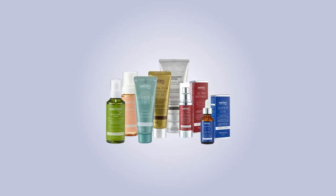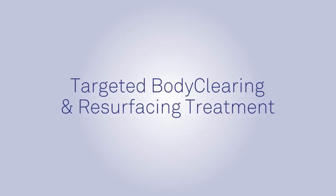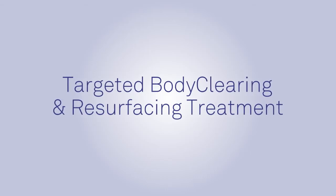Welcome to the instructional video for the SkinPep targeted body clearing and resurfacing treatment. Our qualified beauty therapist Jodi will now demonstrate how to apply each of the products in the treatment set.